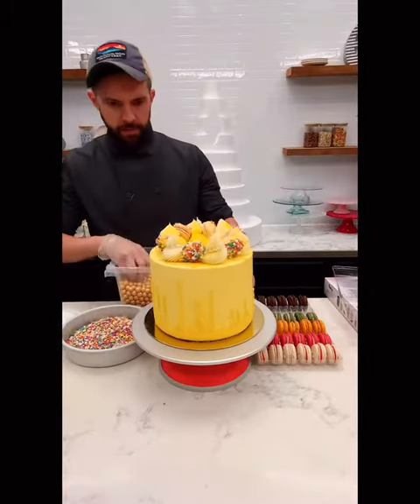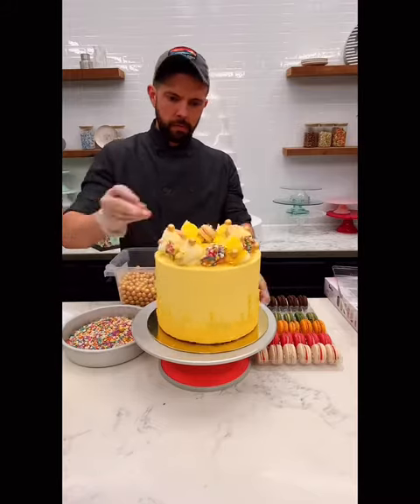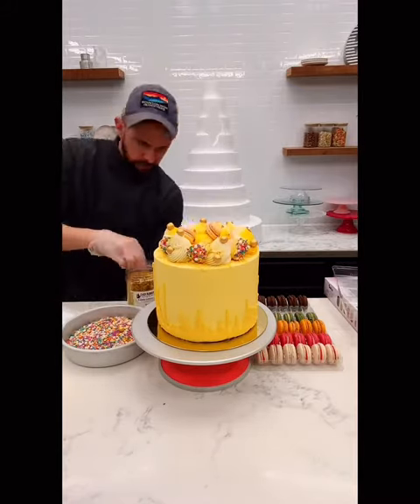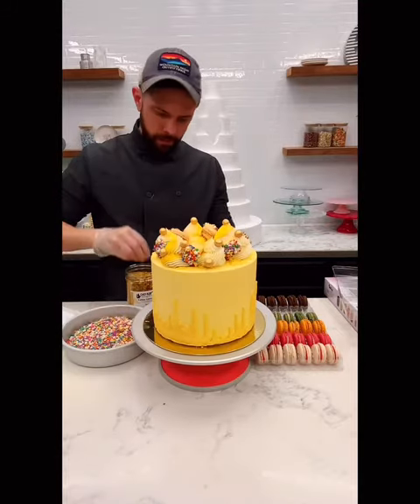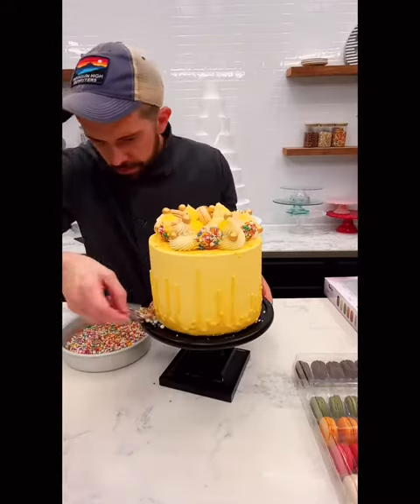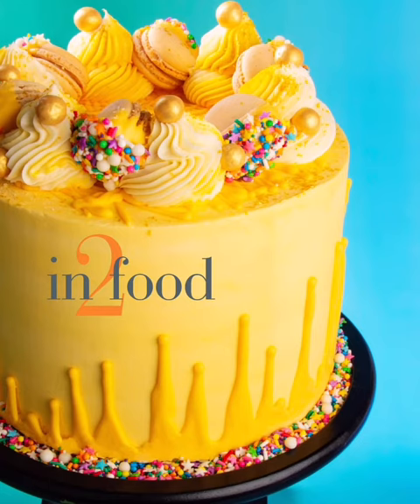Then I'll finish with some large gold crispies and of course a little bit more gold — this is a gold flake from a company called Chef Rubber. Sprinkle that on, then we'll put it on a cake stand and finish the bottom with some sprinkles. That's it! If you want any more information, everything is below plus the recipes. Thanks for watching.